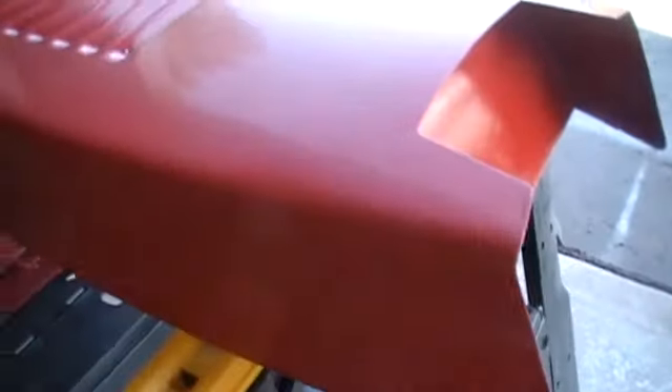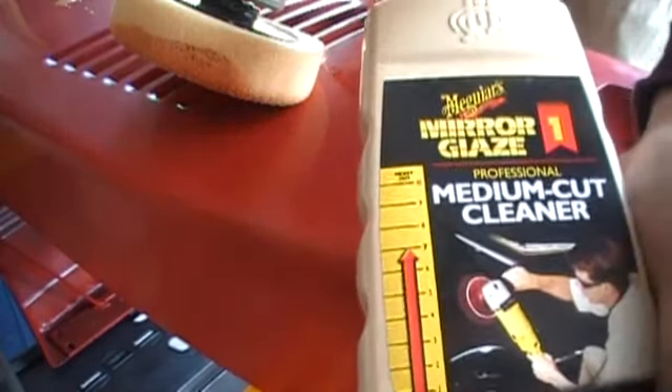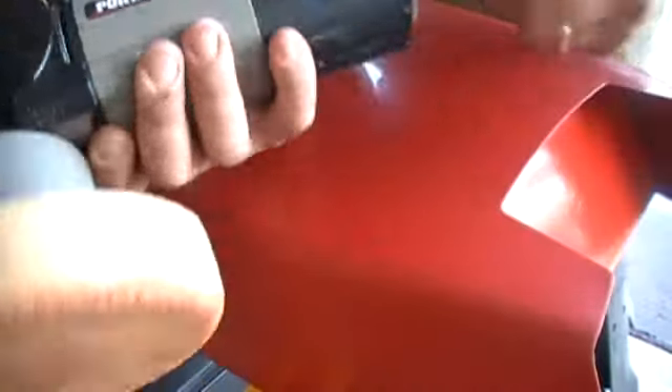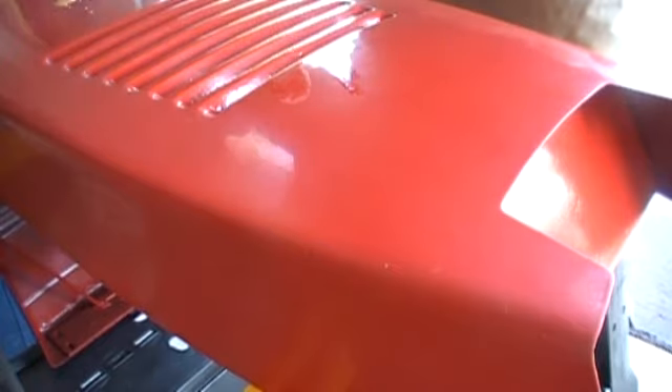Bring it up to a good, nice luster. What we're using is a medium cut Meguiar's mirror glaze — it's number 7. So it's a heavy cut, relatively heavy cut. And I'm using a quarter cable oscillating sander, a DA sander.